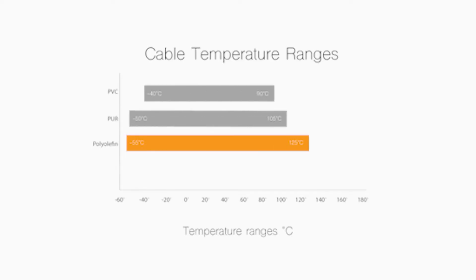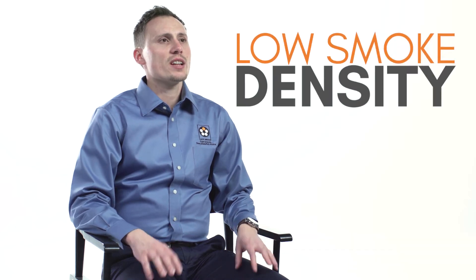Cables with a cross-linked polyolefin jacket or insulation are suitable for up to 125 degrees Celsius. In addition to that temperature range, the cables are halogen-free and they have a low smoke density.